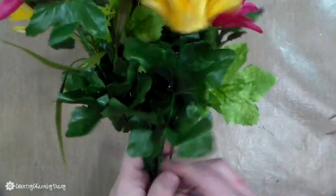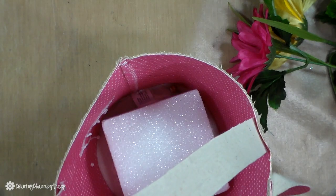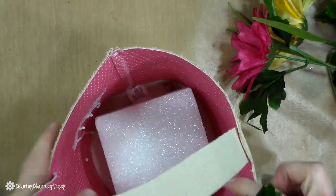I have all of my flowers with the little steel picks on the bottom now. So I'm just gathering them and going to set them to the side, and then I will begin arranging them here in my little bunny bucket.